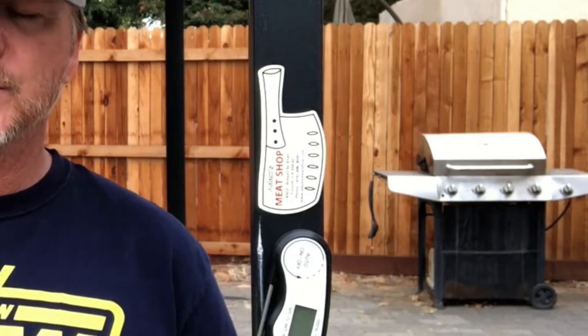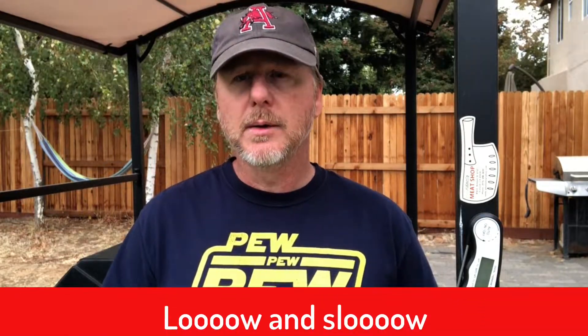So what I'm gonna cook today is what I refer to as a poor man's brisket. But even now I'm paying $6.99 for a chuck roast, which is generally what you would call a poor man's brisket. Sometimes you can find it for two dollars a pound, and then it really is a two-buck chuck.